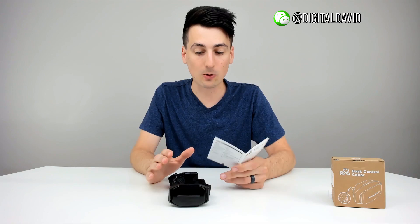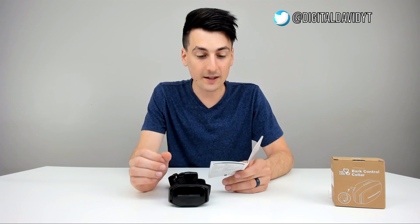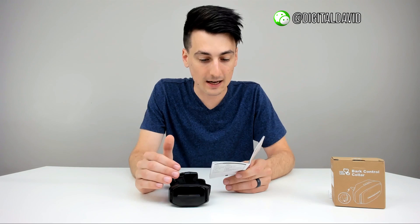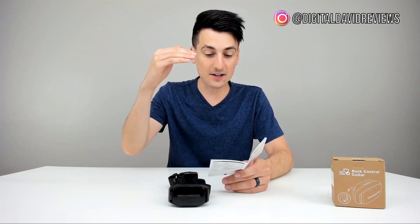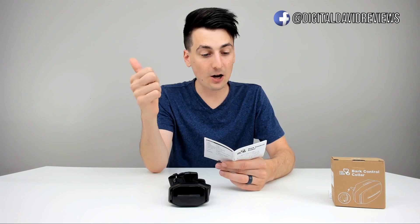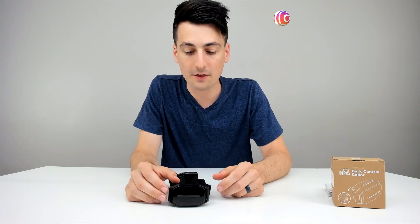When you're in static mode, I want to read from the instruction manual because it's really humane. It walks your dog through corrective steps and doesn't just instantly shock your dog. In static mode, when the bark control collar detects barking seven times in 30 seconds, it releases correction signals with seven levels. Level one is a beep sound correction, level two adds vibration, level three adds level-one static correction, and so on up to level seven, which is beep, vibration, and level-five static correction. So it works your pet up gradually depending on how much they're barking.